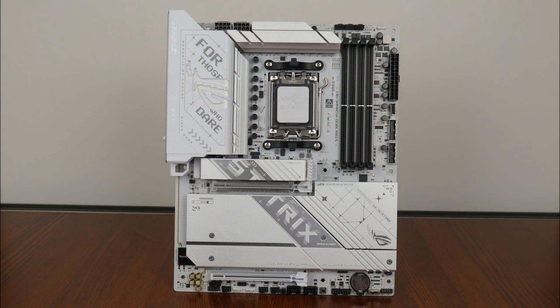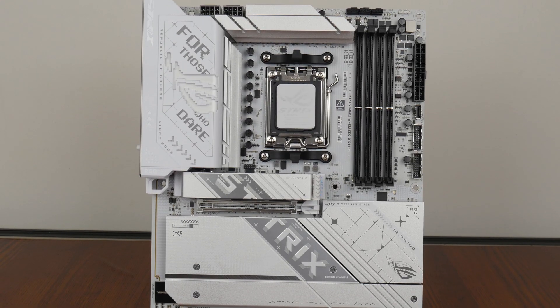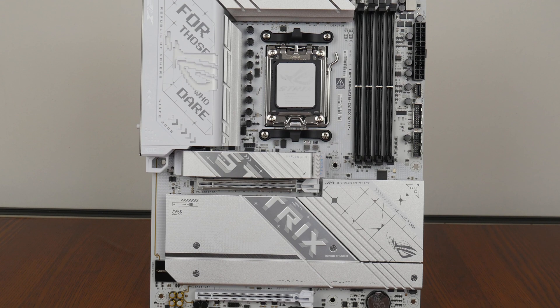Onto the board itself, we see that ASUS has gone for a predominantly white and silver aesthetic with some black components for contrast. This is one of the rare ASUS motherboards that comes with a white coloured PCB, and on the whole the board is really good looking. The board comes with an integrated I/O shield design and has large silver heatsinks all around.